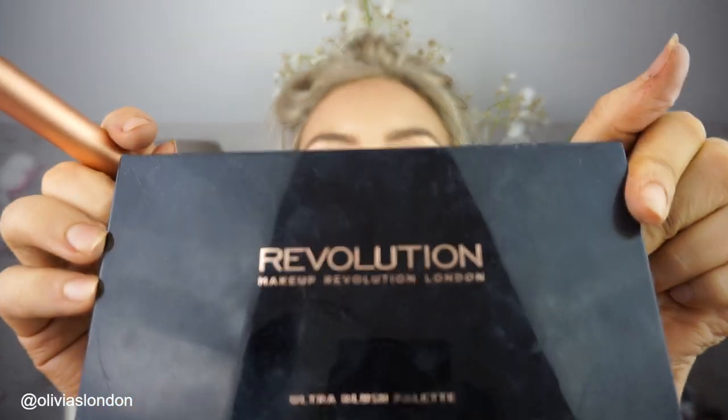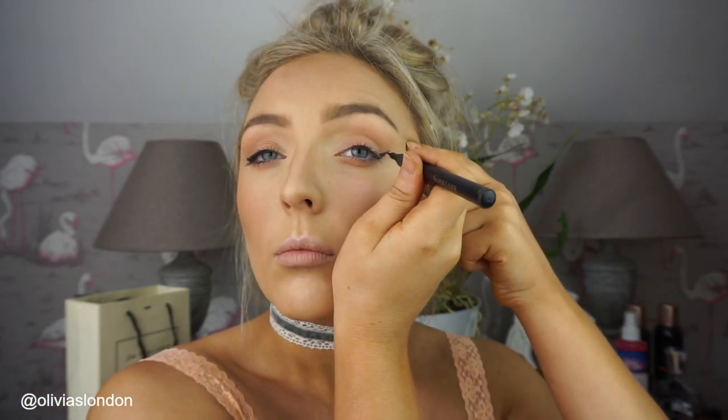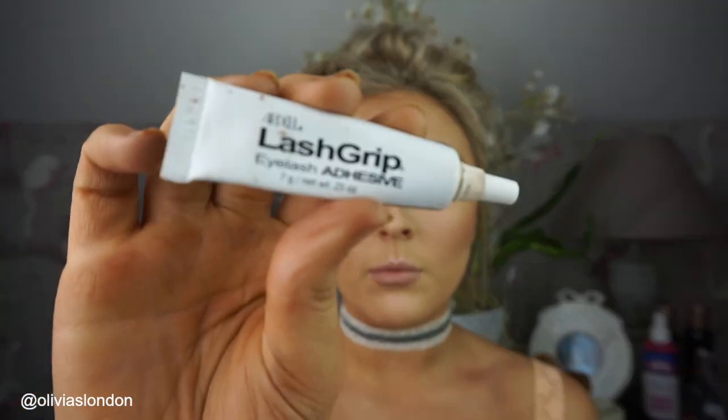Next I'm taking my Makeup Revolution palette in Hot Spice, and I will be applying some of this tangerine-y coloured blush to my cheeks with my Real Techniques brush. I'm just adding it between the highlight and the existing bronzer that's already on there. This is my L'Oreal super liner, by the way. Now because I botched this eyeliner so terribly I'm going to try and tidy it up a bit, or at least disguise it by applying some of my Ardell wispies with some lash grip glue.